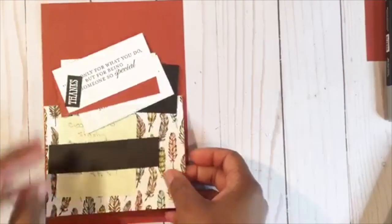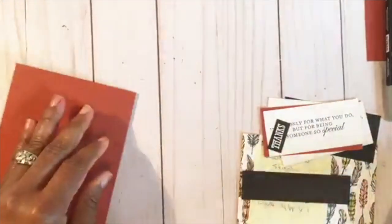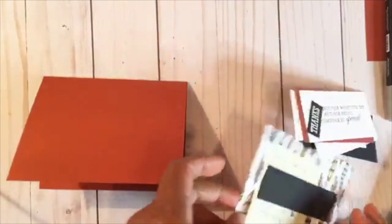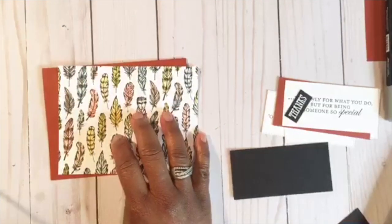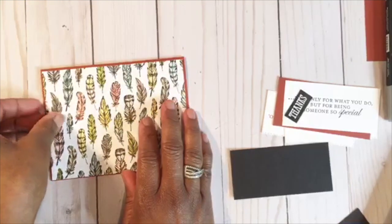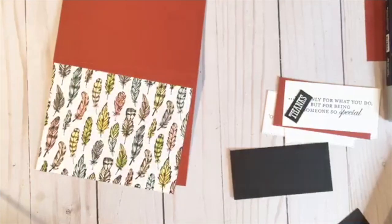On to our next card. I am using Cajun Craze and it's the same measurement as your base — 5½ by 4¼. I'm going to be using the printed side with the feathers, and that printed side is cut at 5⅜ by 4⅛, so I just want minimal border to be showing. I'm going to go ahead and glue that down.